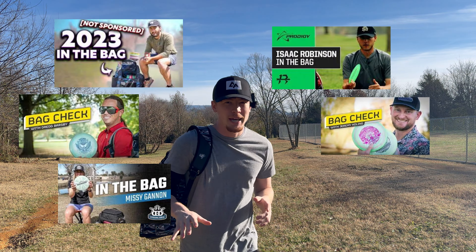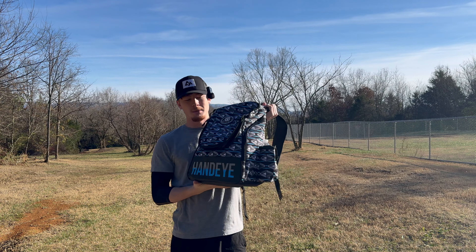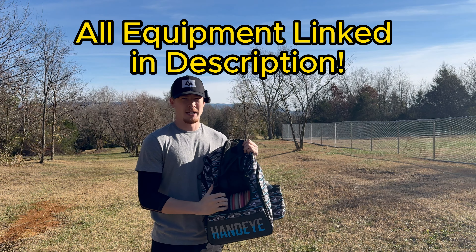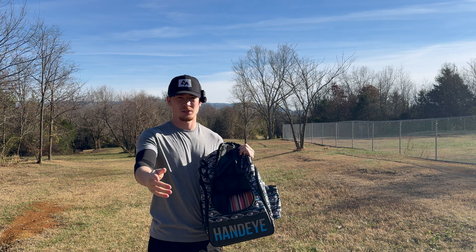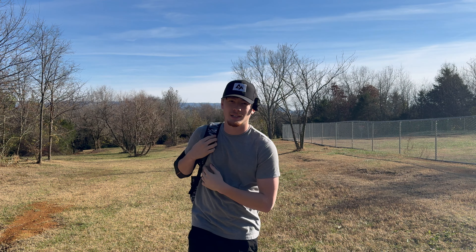I know you guys have seen lots of other in the bag videos. I'm actually wanting to make this like the YouTuber side of it — a YouTuber in the bag. I separate my discs into three sections, and I'm going to go over my camera equipment and everything I use to record shorts and full-length videos: the microphone I use, tripod setup, everything like that. So if you guys are interested in that, stick around. Let's get into it.